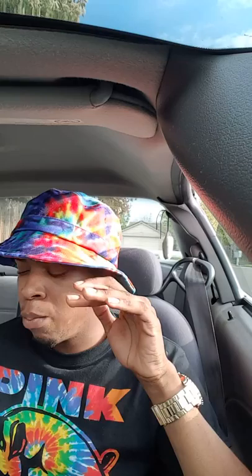This stuff is hella good, that's what I do know. Bomb. The drink is fire. My hat is crazy, my shirt's crazier. My watch is a little dope too.